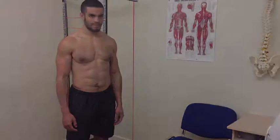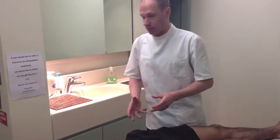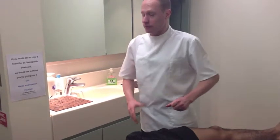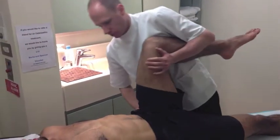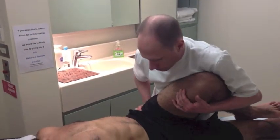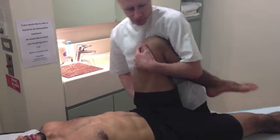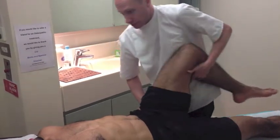Now we've used that and we have a comparison, we'll now go on and do the bad leg. Now that you've done the movements, I'm going to do them for you. I'm just going to have my hand over the hip, and that will enable me to pick anything up maybe coming from within the joint. So I just want you to stay nice and relaxed — if there's any pain or discomfort, please let me know. Does all that feel fine? Yeah, that's good.